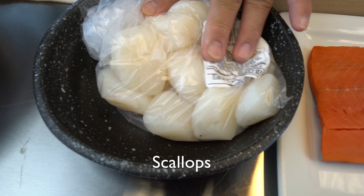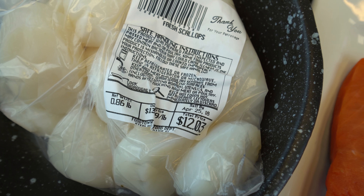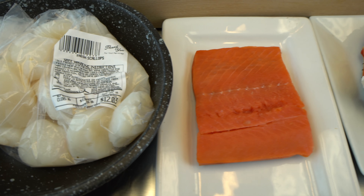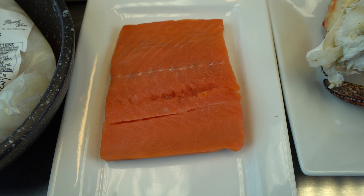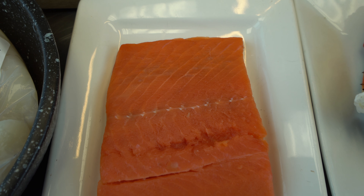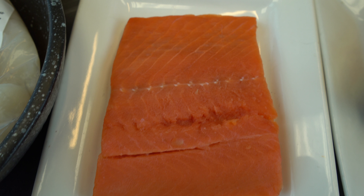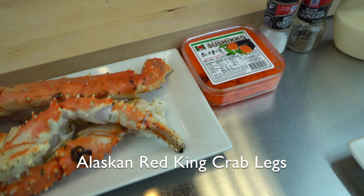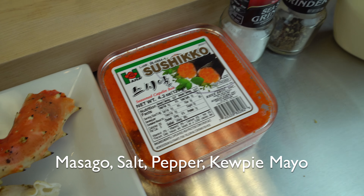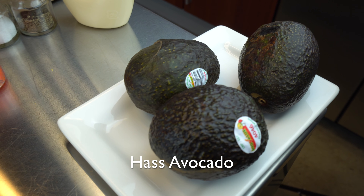Shall we go through the ingredients? Here are the scallops from the market — just under a pound at $13.99. And this sockeye salmon from Alaska, sent by John. You can tell it's wild salmon because there's hardly any fat in between — very lean meat. And here's the Alaskan red king crab legs. We'll also use masago, salt and pepper, Kewpie mayonnaise, and avocado.